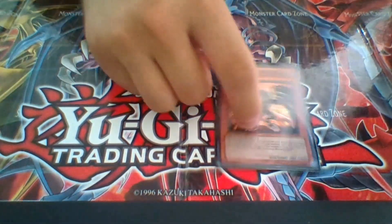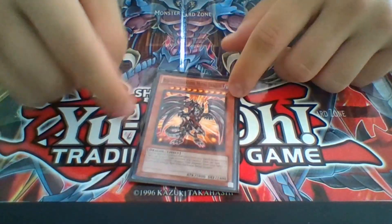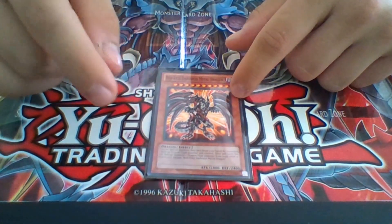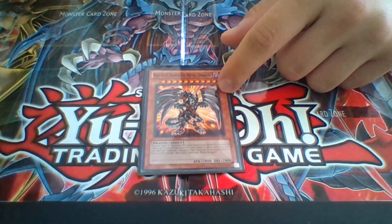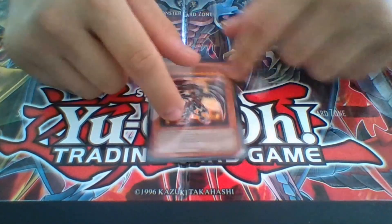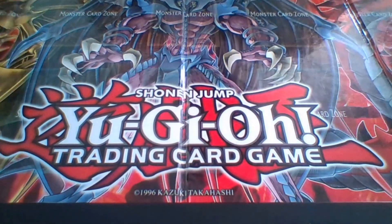Next, I'm running one Red-Eyes Darkness Metal Dragon. This is pretty much a staple in any dragon deck now, since it is at one. You obviously special summon a dragon, then you can special summon another dragon-type monster from your hand or graveyard.